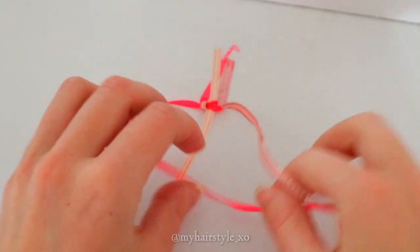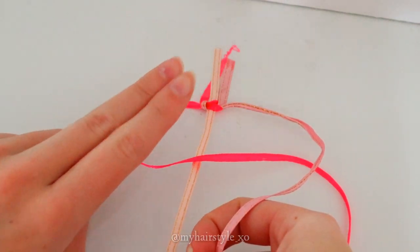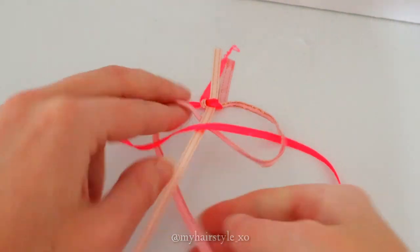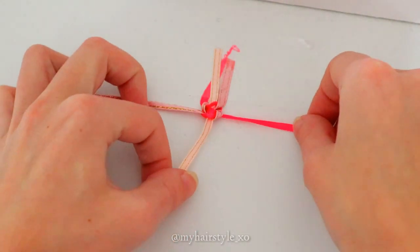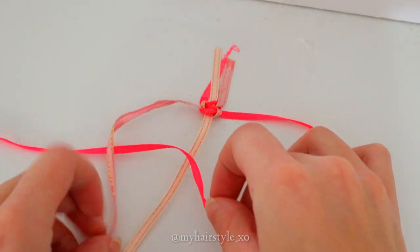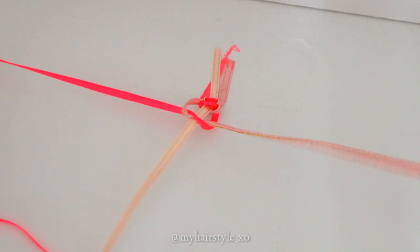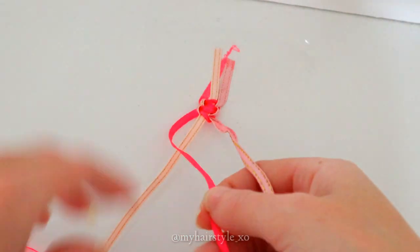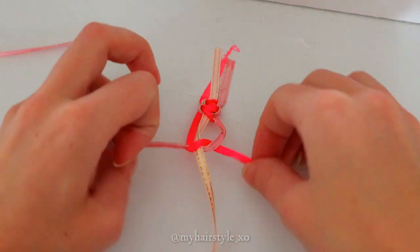Red over middle, pink over red, and pull the pink through the loop. Then bring the red ribbon again over to the middle, then pink over to the red, and pull the pink through the loop. Red over middle, pink over red, and pull the pink through the loop. Red over middle, pink over red, and pull the pink through the loop.